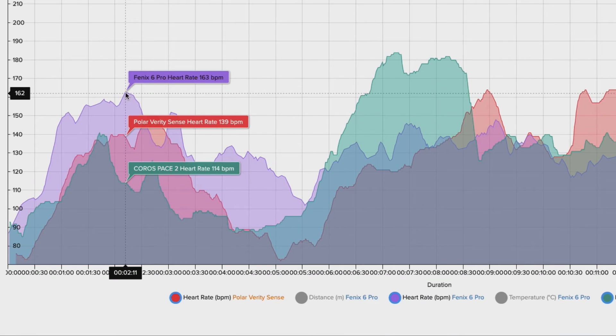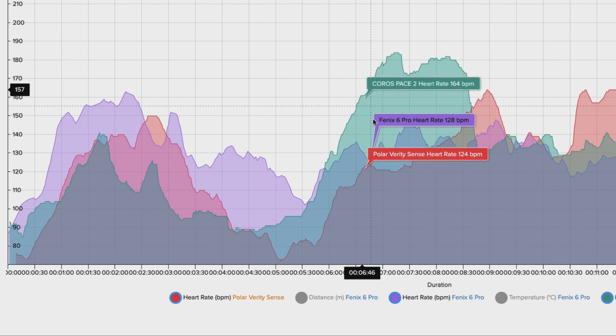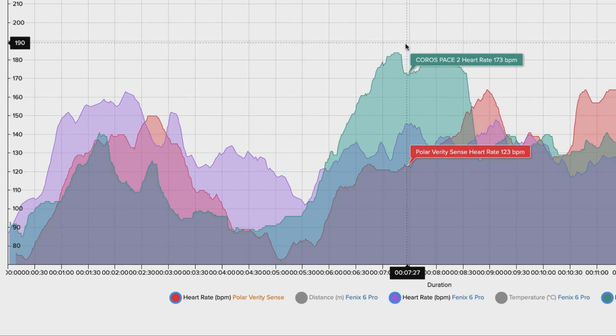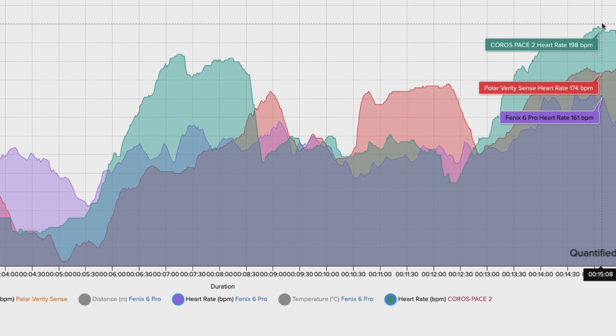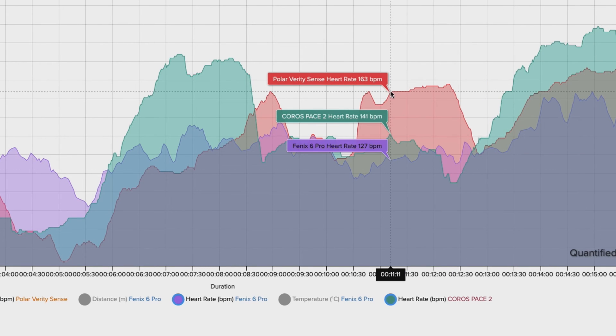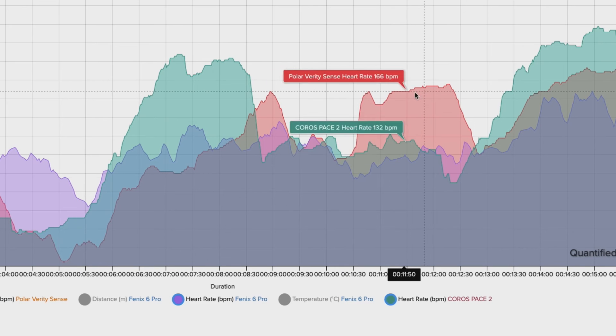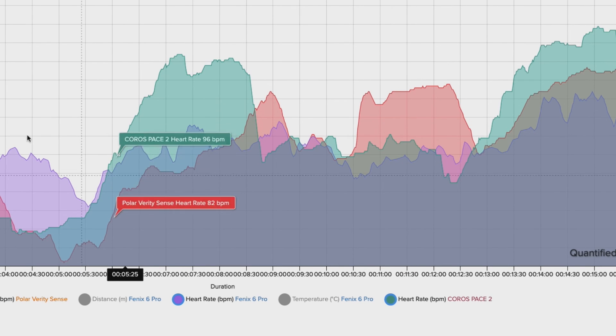During a heavy bag workout where I punched hard, the Coro Pace 2 spiked significantly while the Fenix 6 tended to agree more with the Polar Verity Sense. Both missed one interval that the Coro Pace 2 did catch, and toward the end the Coro Pace 2 was also all over the place. In general the Fenix 6 did a better job here, but still not as good as the Polar Verity Sense.